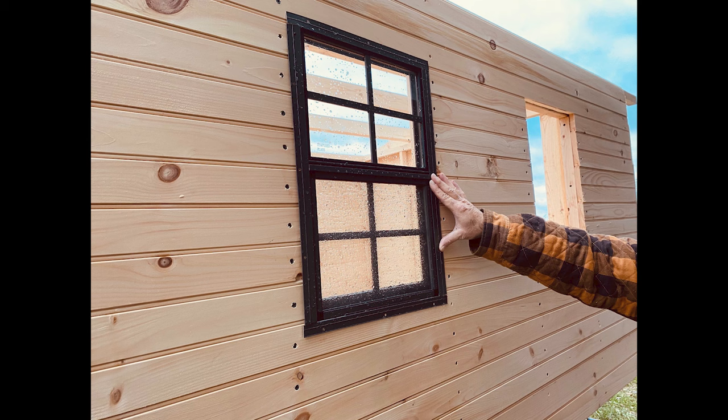The window needs to have flashing installed prior to installing the actual window, but this at least gives you an idea of where the windows will go. In part three we will cover more of the roof and the installation of the windows plus some other items, and that will be coming in a few days.